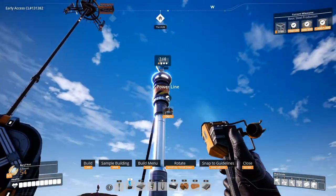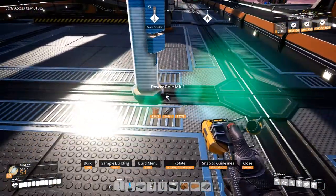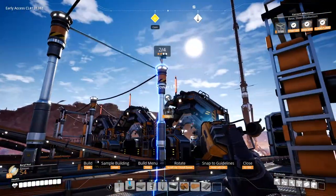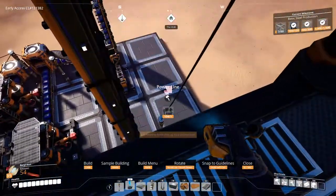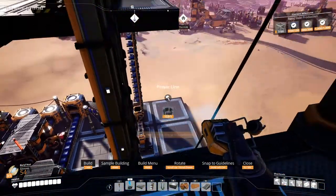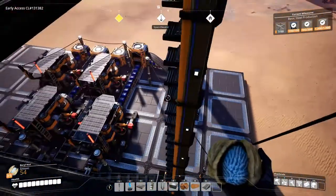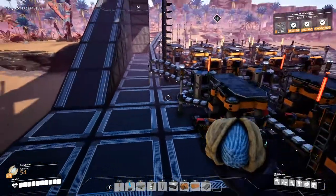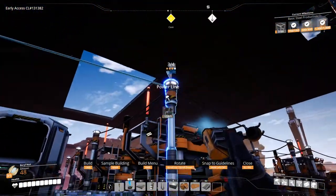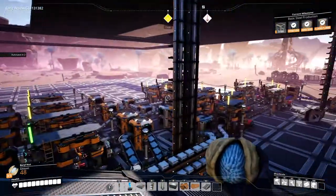Yeah, this will work. Now we just need to connect these. Let's drop down - actually we don't need to drop down, we just need to connect this to something else. Okay, we'll connect it here. Unless it's not connected - no, it's not. We disconnected one of the power poles while we were constructing this. There we go.